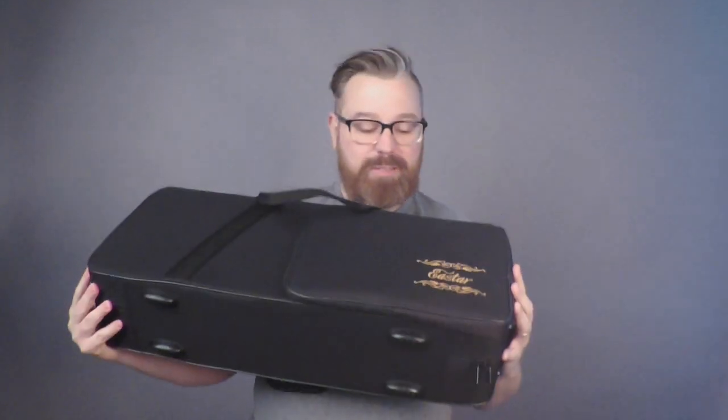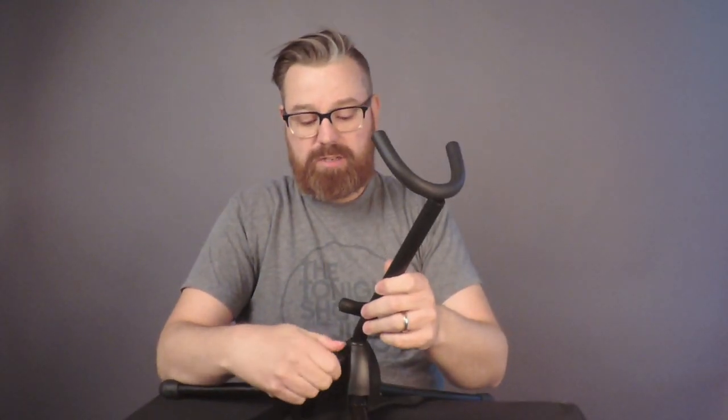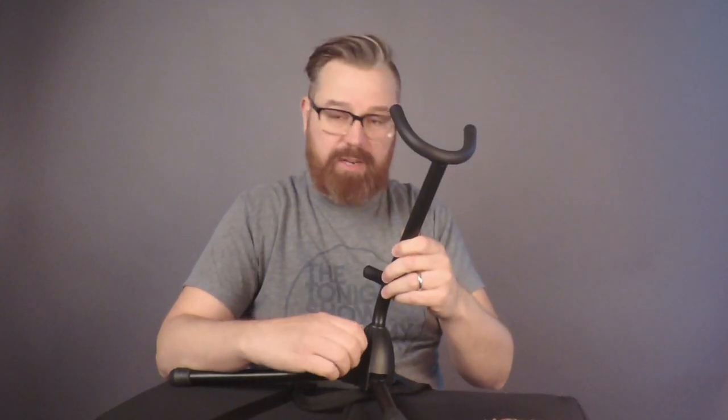Hi, Lance here. I'm going to do a quick Amazon review on the Estar saxophone. First thing, when I opened the box, it came with a saxophone stand — very easy to assemble. You just unscrew this here and put this top bracket in and screw it nice and tight.